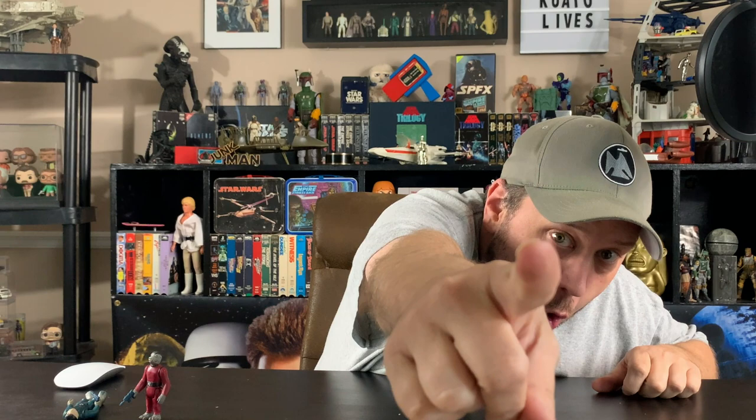Welcome back to the junk room everybody, it's me the junk man coming back at you with a whole new video. Kind of a new video — I talked about this before a long time ago during a longer video, but I thought it'd be fun to dive into it in one single video in case you didn't see it.